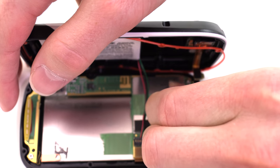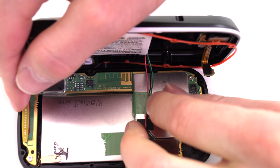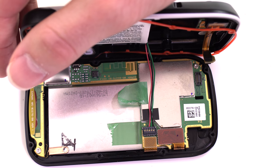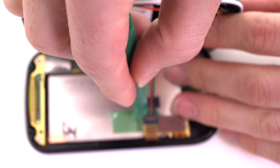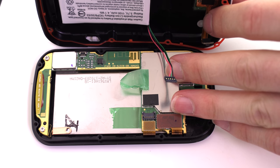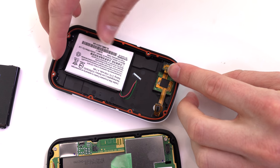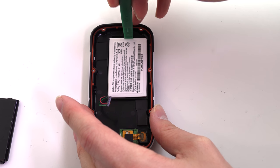Remove the tape securing the battery wire. Disconnect the original battery. If the rubber gasket comes out of place, return it to its original position. Remove the battery.